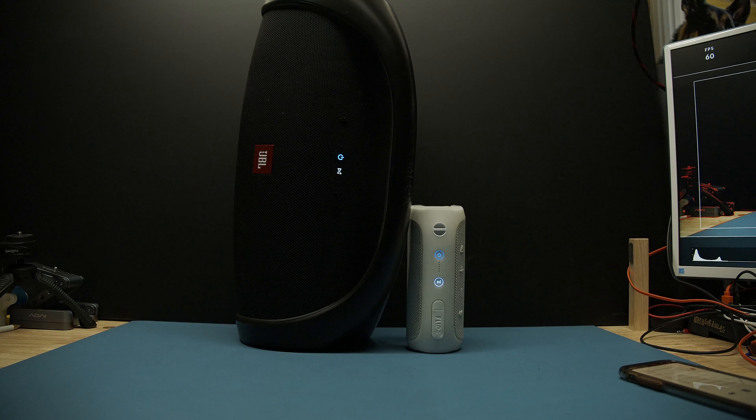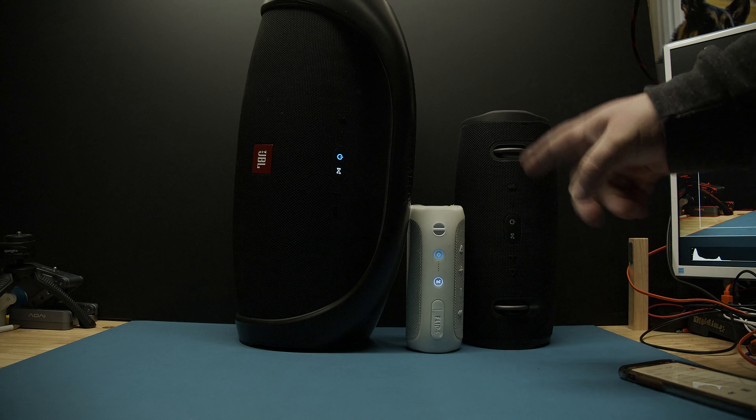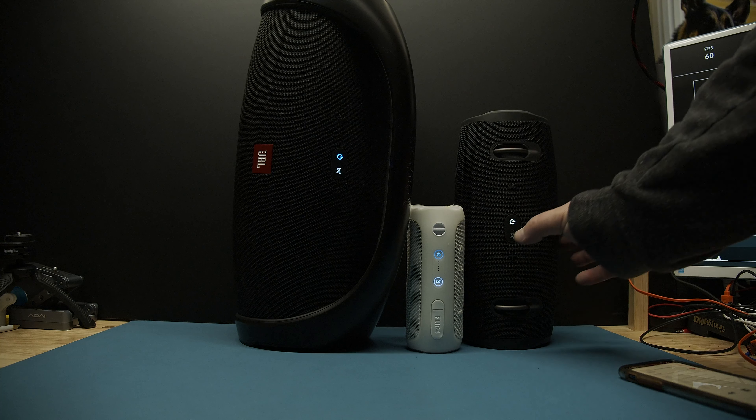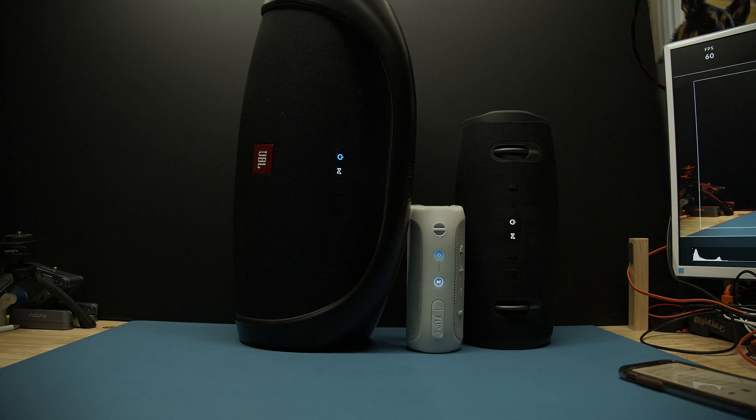Then I have another Extreme. Let's turn that on too, and let's sync that too. So we have Connect Plus with three speakers — you know this one I had. You hear that? Doesn't sound so good. Oh, now they are reset — got it together. All three are playing now.